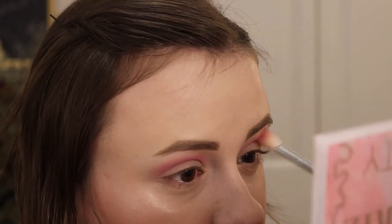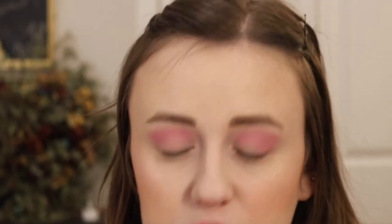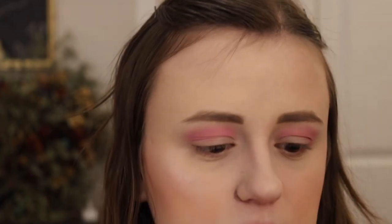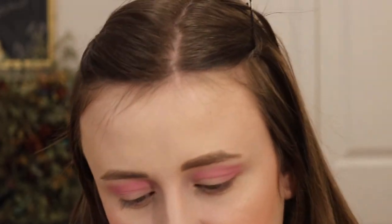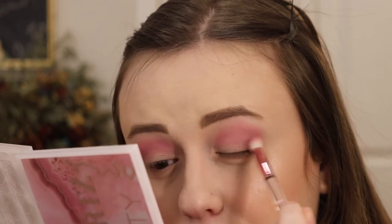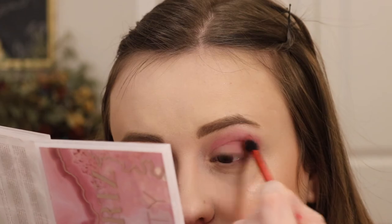I'm just kind of applying this in the crease. This is a little bit brighter than I anticipated — I don't want to go too deep in terms of color. So I'm going to go into the Too Faced Too Femme palette. I'm going to go into the shade Serenity, which is more of a mauve-toned color. We are just going to kind of tone the pink down and go a little more mauve on the outer part. I need a different brush — there we go, that's better.